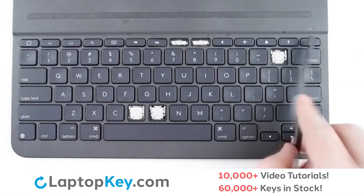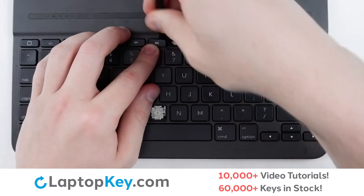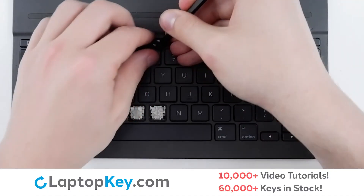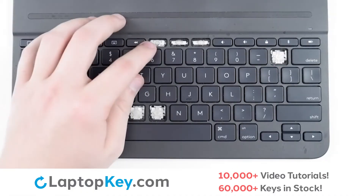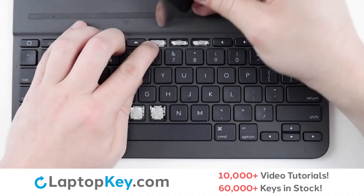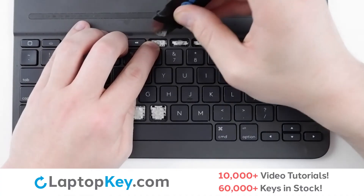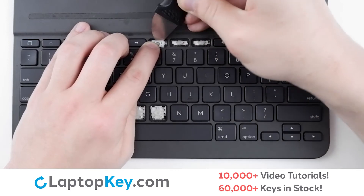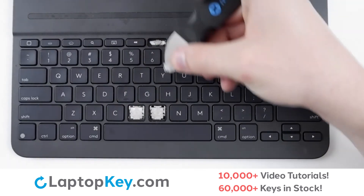For removal of the top row keys, insert your tool underneath the upper right corner of the keycap and apply gentle upward pressure until it disconnects. To remove the retention clip, support the bottom of the clip with your finger, insert your tool under the top edge, and apply gentle upward pressure to both sides until the clip disconnects.